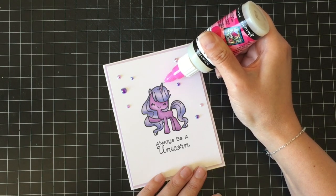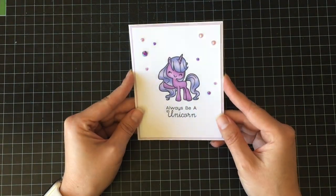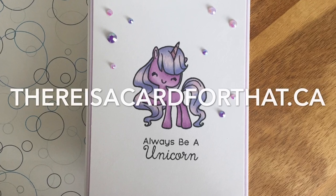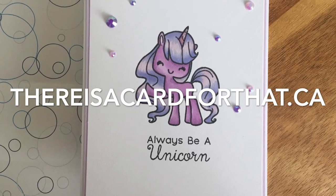I'm going to add a little bit of glossy accents over the horn, and that's it for our card today. Thank you so much for watching — please hit the subscribe button, the like button, and comment. I love hearing from you. I hope you have an absolutely amazing day. Bye!